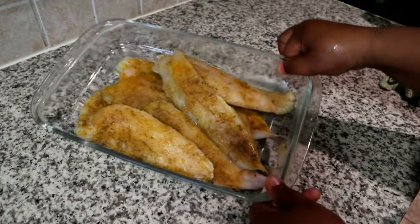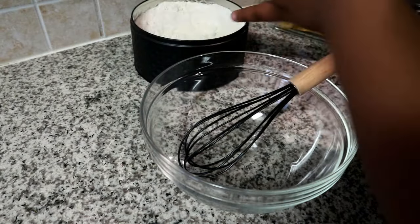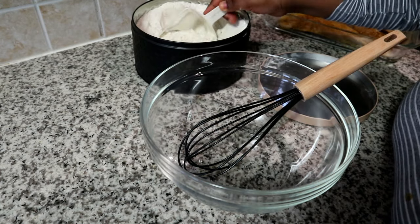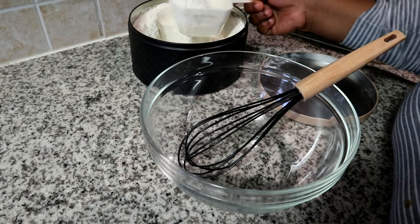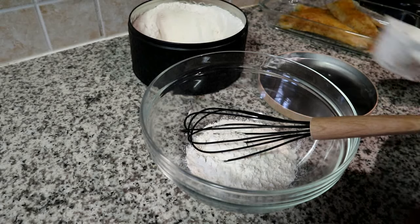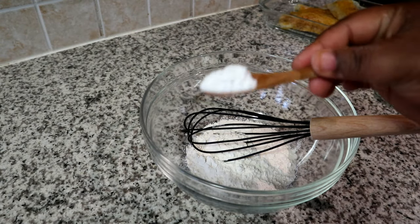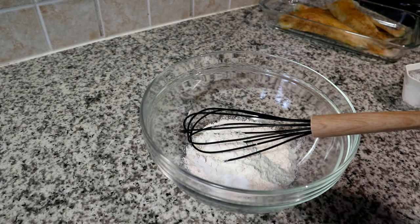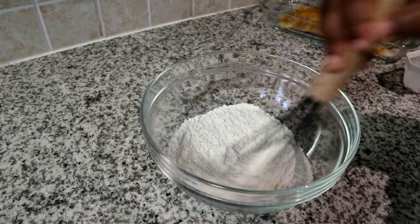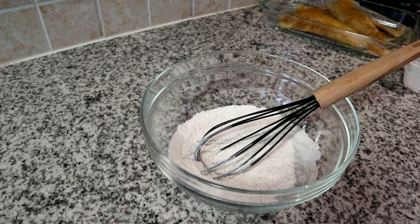Once we're done we're just going to set that aside and let it rest a bit, then prepare our coating. I'm using cake flour, but if you have self-raising flour you can use that — you just don't have to add the baking powder. I'll have all the measurements and details in the description box below. I've added some baking powder and I'm going to give that a quick mix to evenly distribute it with the cake flour.